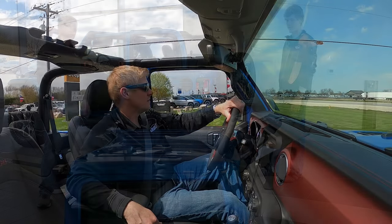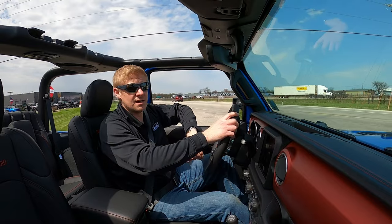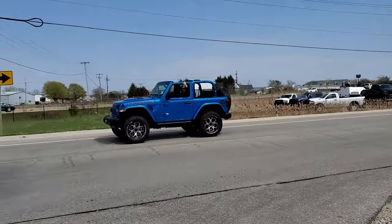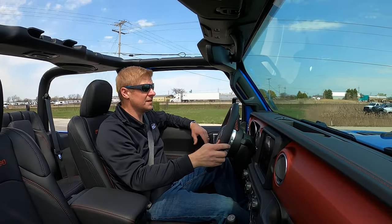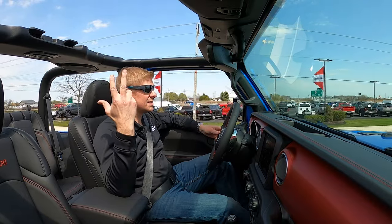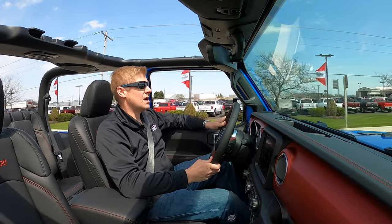Let's go for a ride — take the Wrangler out with the top off. It's a lot of fun. I recommend getting a hat because you can't really escape the sun when you're outside.